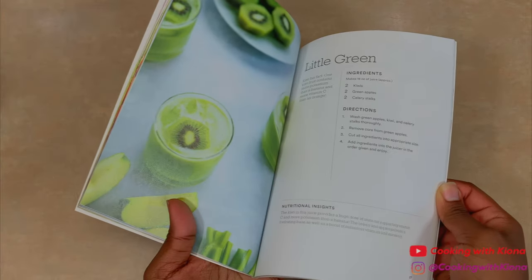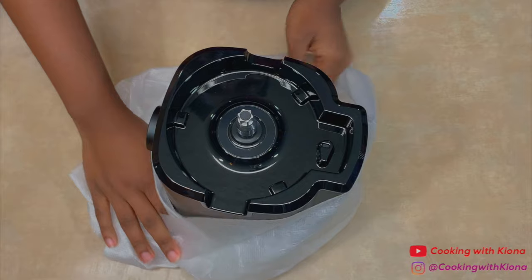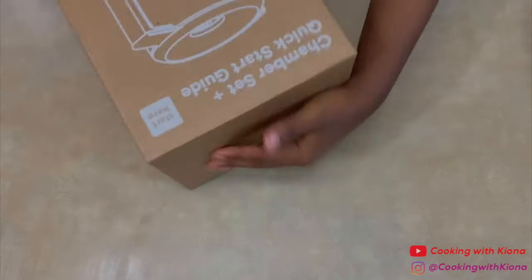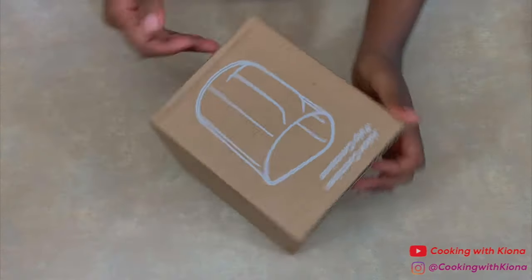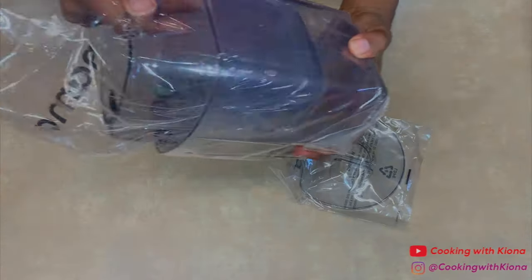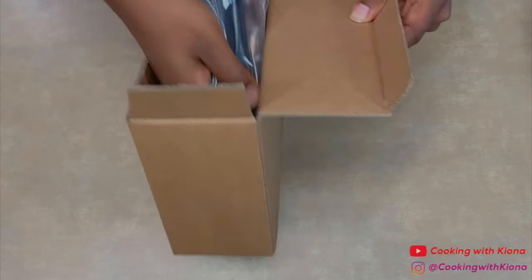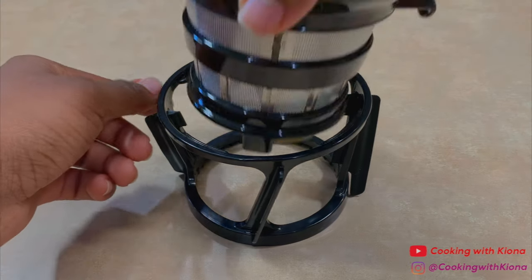The recipe book has tons of great recipes to try. Now I'm going to unbox all the parts to the juicer. After taking everything out of the boxes and washing them, I assembled the juicer. The juicer was really easy to assemble.